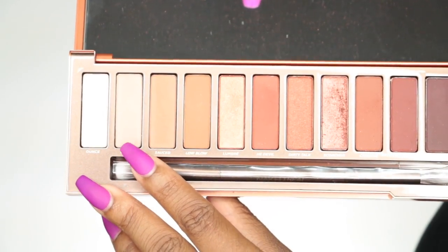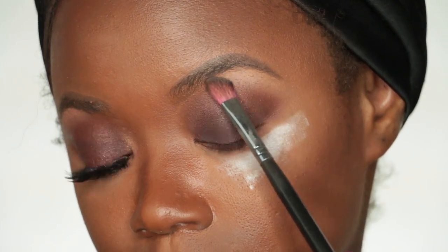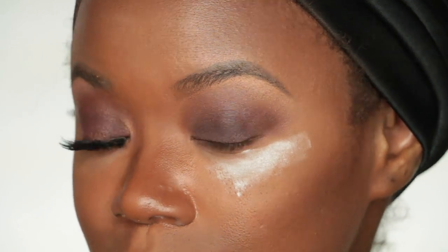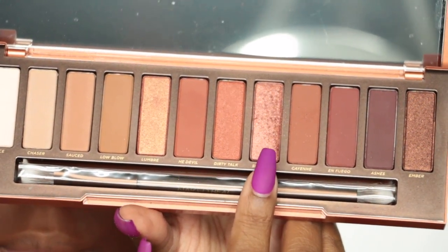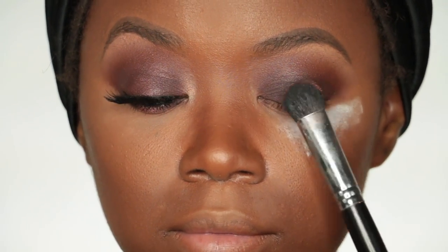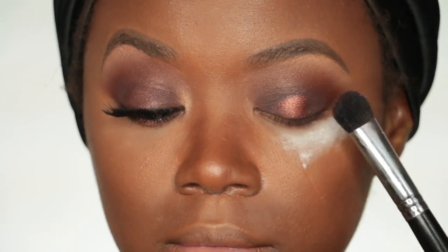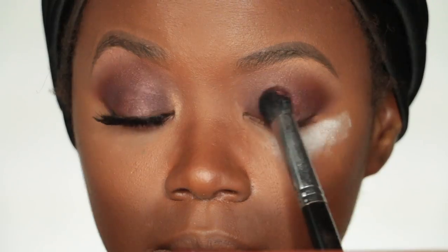I'm going to use Chaser underneath the brow and blend it down using an angled eyeshadow brush. Then I'm going to take Scorch with a jumbo eyeshadow brush and place this predominantly in the middle of my eyelid, blending it out to create a really nice warm shimmer look on the lid.